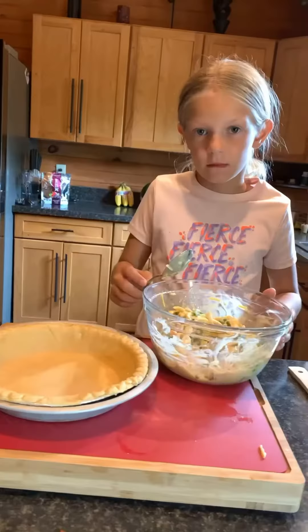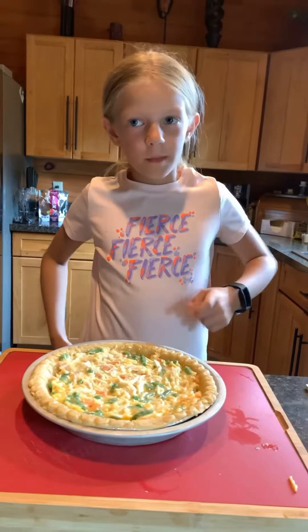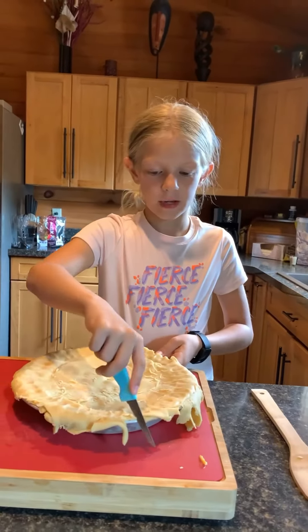Mix all that stuff in a bowl. Now pour the mixture into the pie crust and put the other crust on top. Pinch down around the edges, then cut off the extra edges.